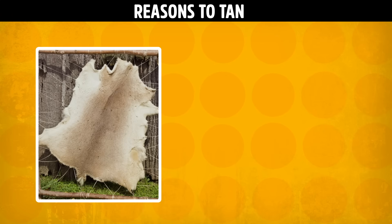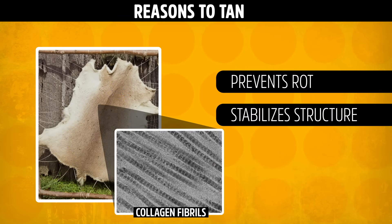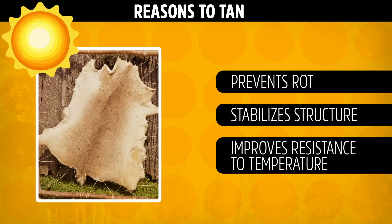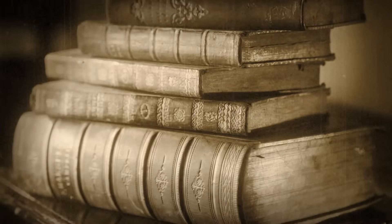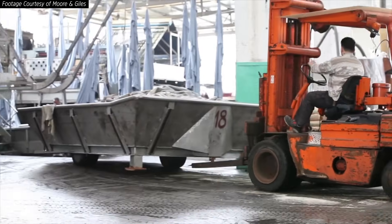There are several purposes to tanning. It prevents bacteria from munching on the skin, which would cause it to rot. It stabilizes the internal molecular structure, making it flexible and long-lasting. And it improves the skin's resistance to temperature. But even though people have been making leather since before the dawn of written history, chemists are still trying to understand exactly what's happening on a molecular scale.